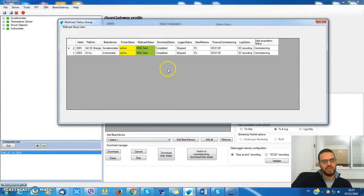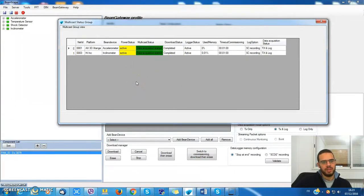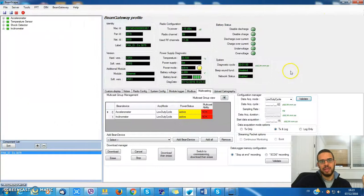I just have to wait a little bit here. These bin devices are good and I can go and check if the multicasting has been applied or not.